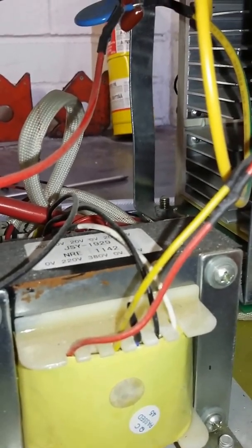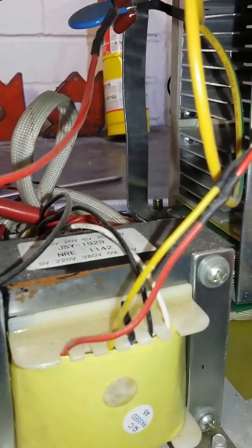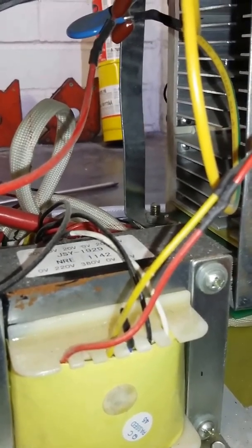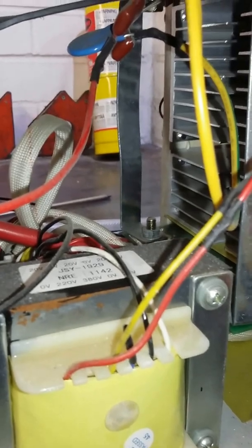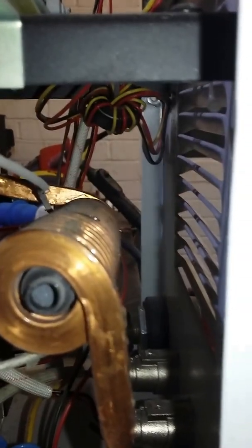So the output AC welding frequency is going to be set to the mains frequency — 50 Hz here, 60 Hz in North America. Obviously you wouldn't want to take this abroad, it weighs a ton. Over on the other side, there's the coupling that feeds high frequency into the welding lead for the HF start.